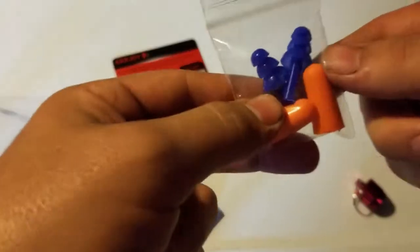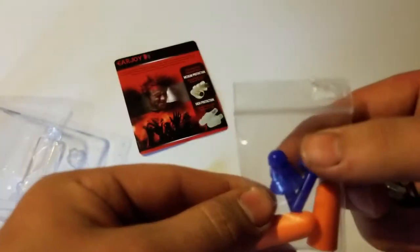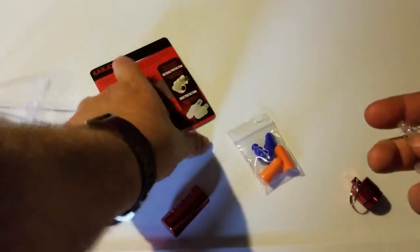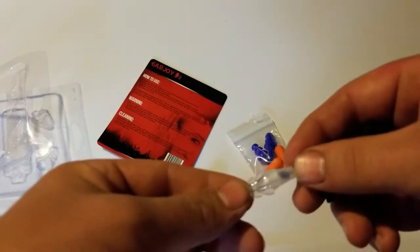I'm assuming that's what these are — potentially not, I'm not 100% sure. But they did come with these two as well, just your basic earplugs on both of those. But ultimately I'm going to give these a try tonight while I'm at work, and I'll get back with you.